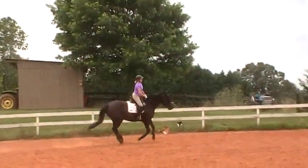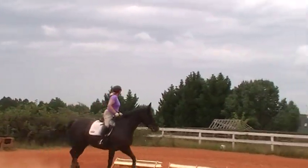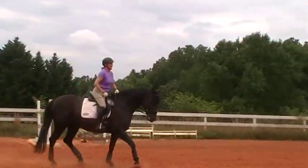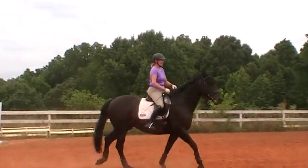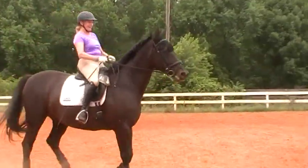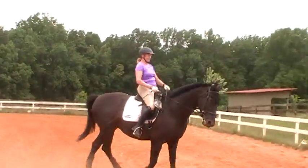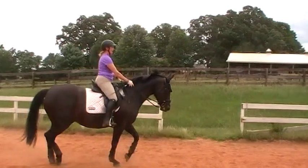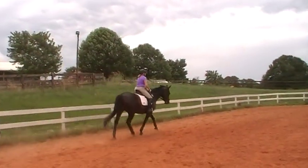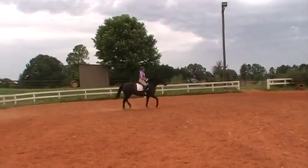Leg yield, leg yield into the trot. There was a distraction over there — leg yield her into the trot. That's Susan bringing another horse out; that was a pretty big reaction. The joys of training-level horses — the unexpected happens with horses. You'll notice that all of my riders wear helmets at all times.